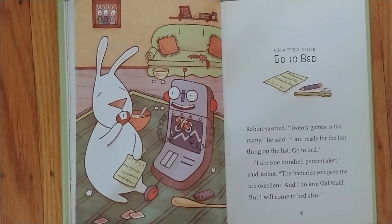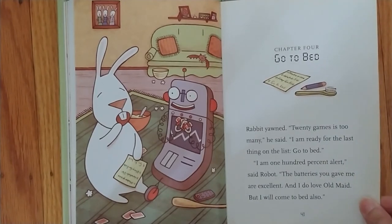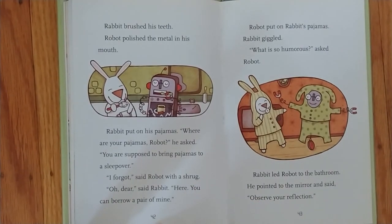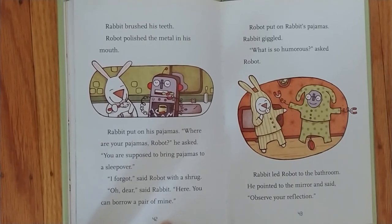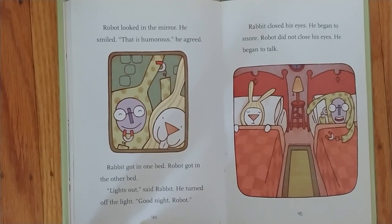Chapter Four: Go to bed. Rabbit yawned. Twenty games is too many, he said. I am ready for the last thing on the list. Go to bed. I am 100% alert, said Robot. The batteries you gave me are excellent, and I do love Old Maid. But I will come to bed also. Rabbit brushed his teeth. Robot polished the metal in his mouth. Rabbit put on his pajamas. Where are your pajamas, Robot? he asked. You were supposed to bring pajamas to a sleepover. I forgot, said Robot with a shrug. Oh dear, said Rabbit. Here, you can borrow a pair of mine. Robot put on Rabbit's pajamas. Rabbit giggled. What is so humorous? asked Robot. Rabbit led Robot to the bathroom. He pointed to the mirror and said, Observe your reflection. Robot looked in the mirror. He smiled. That is humorous, he agreed.